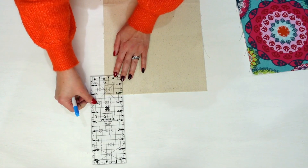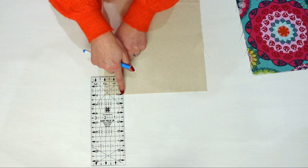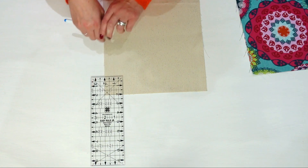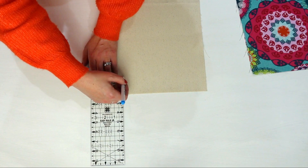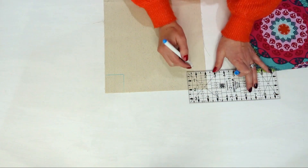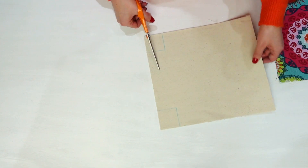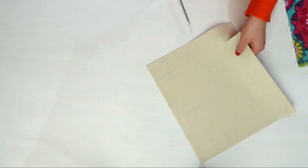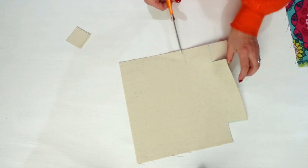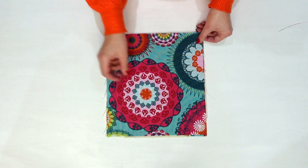Grab a ruler and a fabric marker or just a pen and pencil, and draw a 2 inch square on the bottom corners of your lining. Cut along the marked line to remove the corners. Repeat this for your outside pieces.